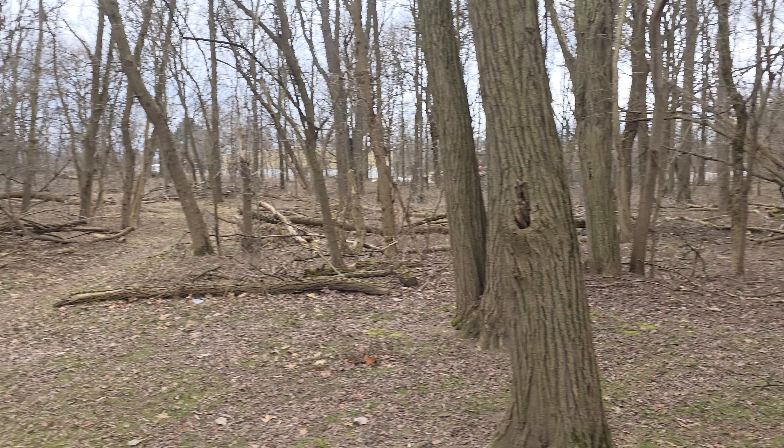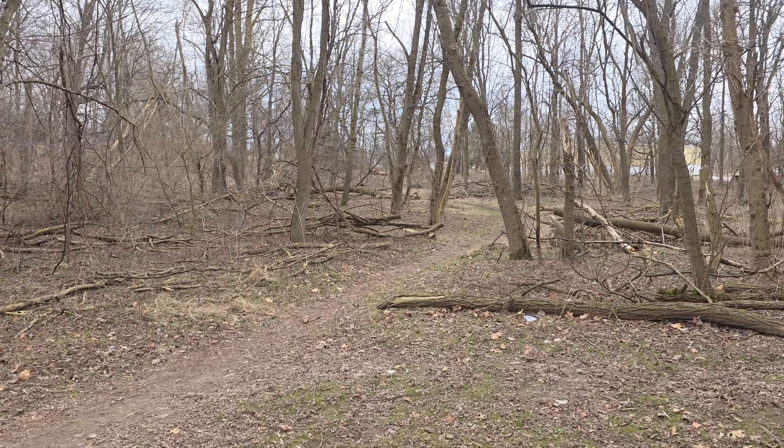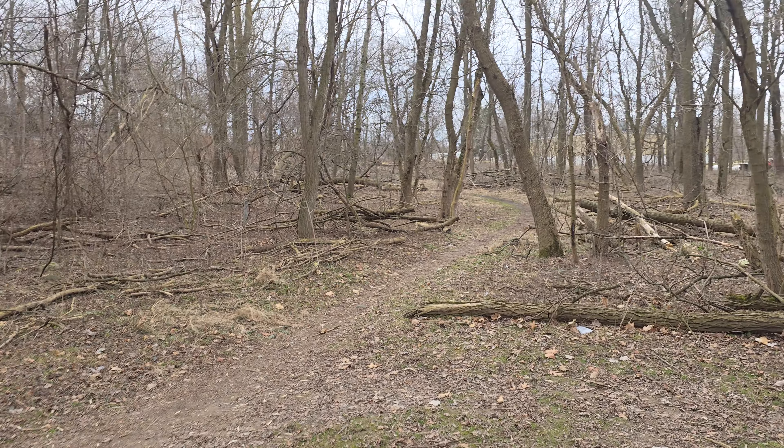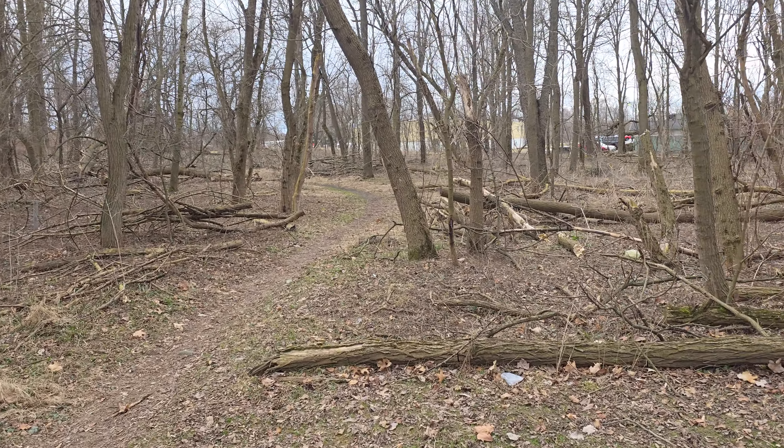Just kind of pan around and take a walk through the woods and you can see how this performs. It is a cloudy day out, so this is how it performs in this kind of light, walking through the woods. Just normal stabilization on, 4K 30 frames per second, taking a look around here.